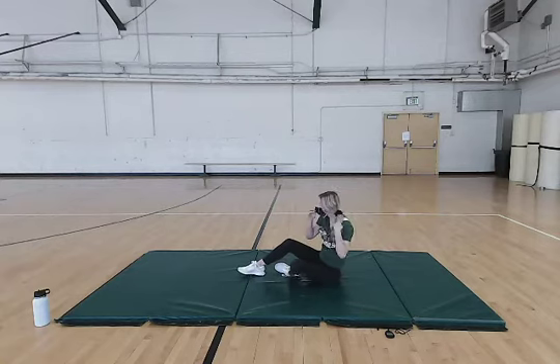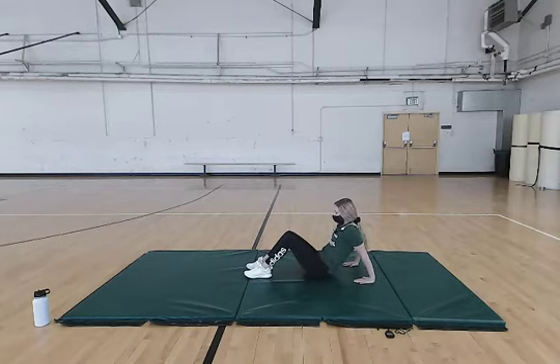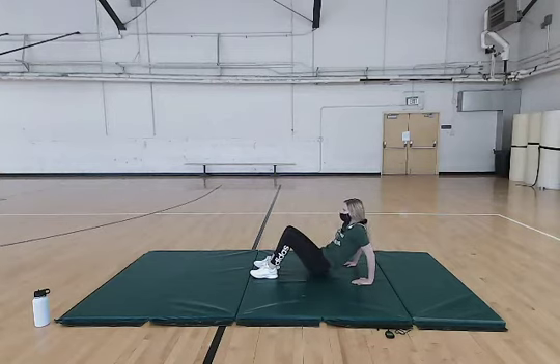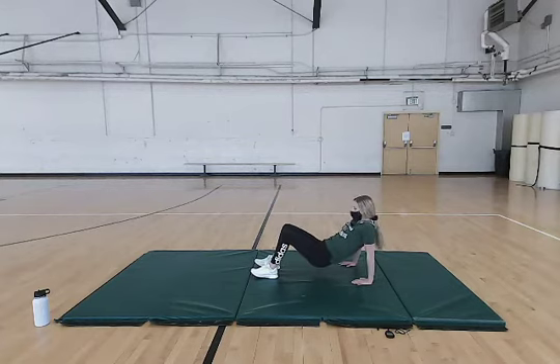Now we're going to move on to some tricep dips. Hands are going to be behind your glutes, feet out in front of you, shoulders apart. You're going to raise up into a bridge and bend those arms to work those triceps. We're going to do about ten of these — make sure you're keeping that core tight and going up as high as you can.